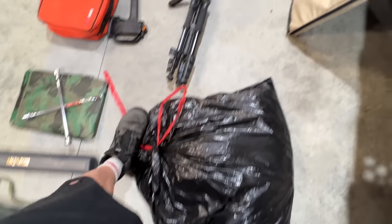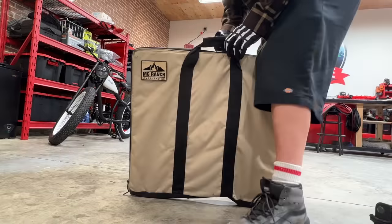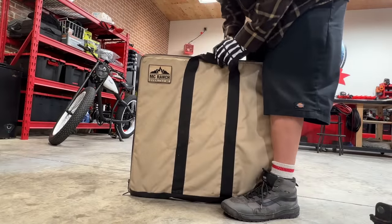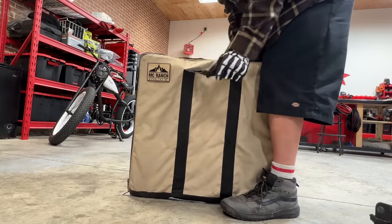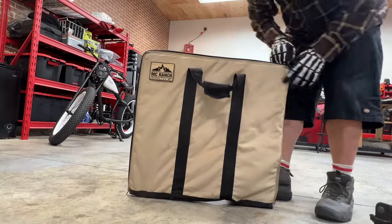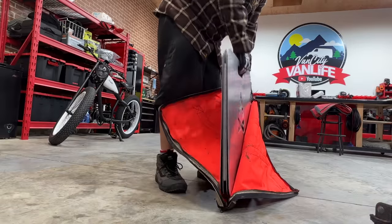Inside of this bag is extra bedding for my bed — good idea just in case it gets super cold. And in here is something pretty damn cool. This is from a company called NC Ranch Overland — it's a fire reflector. I've had the chance to use it a couple of times.